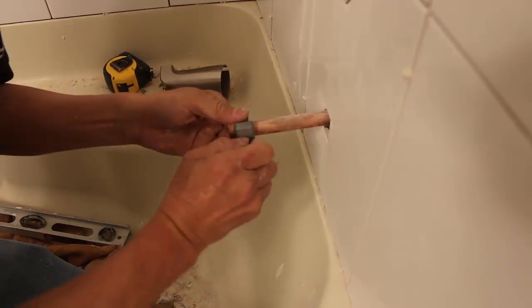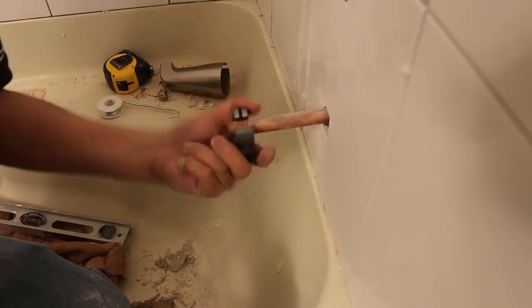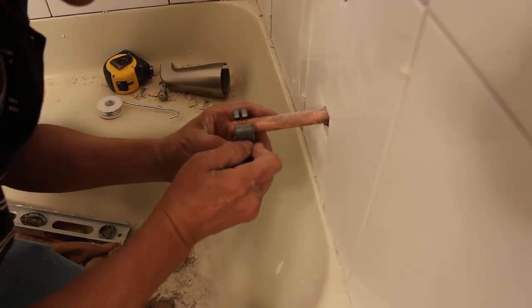Slightly tighten the cutter about a quarter turn and continue to rotate it around the tubing several more times, each time tightening about a quarter of a turn.